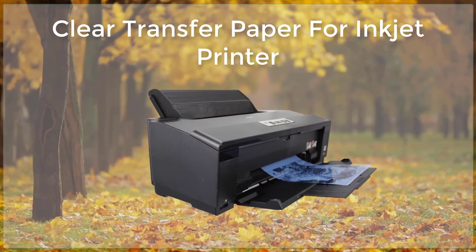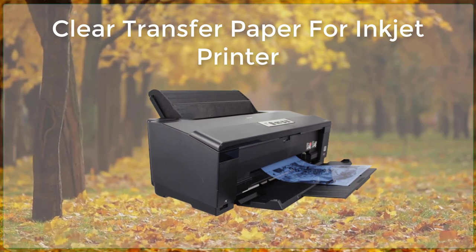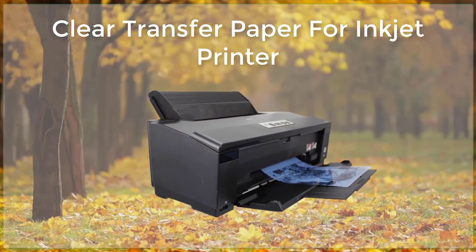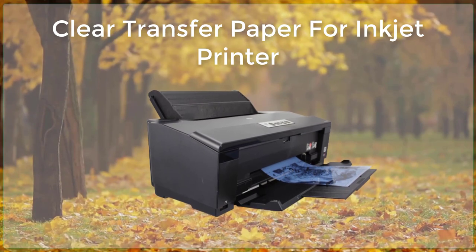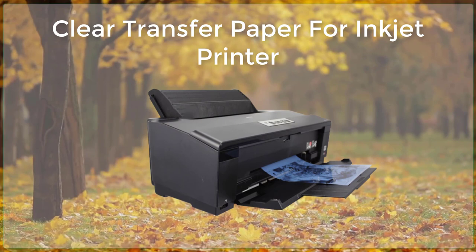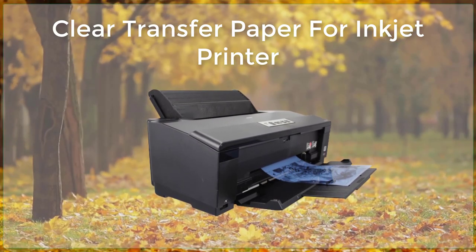Clear transfer paper is made from a special type of plastic material that is designed to be compatible with inkjet printers. When used in conjunction with an inkjet printer, the ink from the printer is deposited onto the transfer paper, which can then be applied to the desired surface. The ink is then transferred from the paper to the surface, leaving a clear and precise image or design.